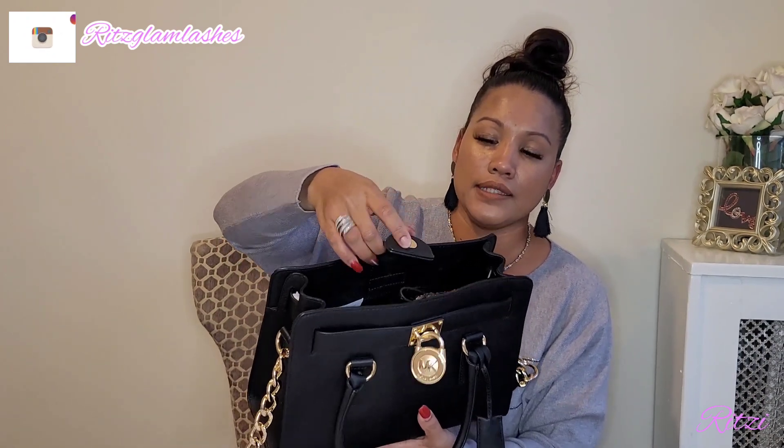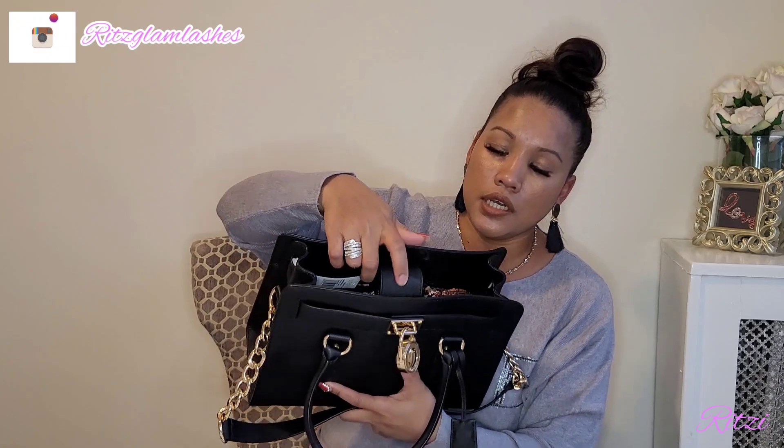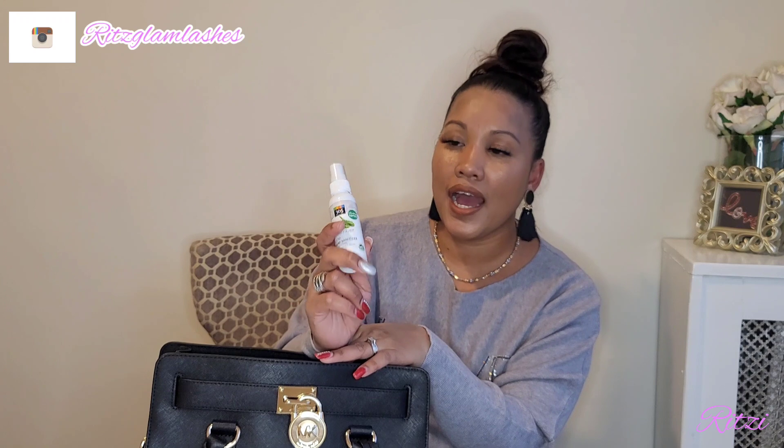There's a little magnet closure on the bag — it doesn't have any zipper, just the magnet. The first thing I have in my bag is my hand sanitizer spray. I love this spray because it's so easy to use. This is the cucumber aloe hand sanitizer and I got it from Whole Foods. The next thing is my mask — I love the Chanel print on it.